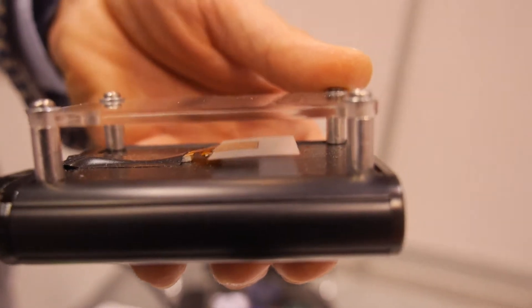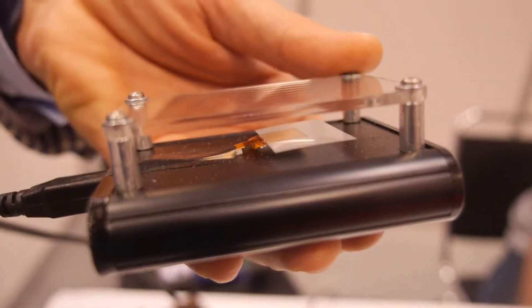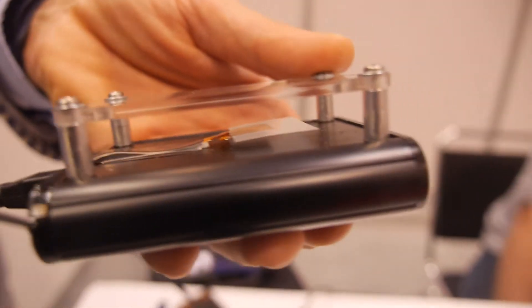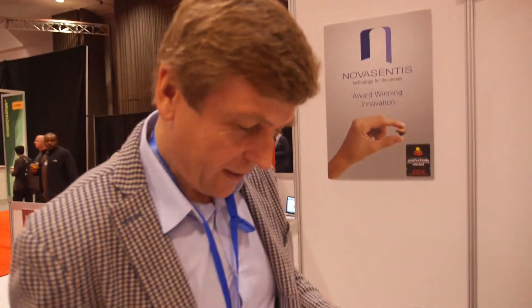We can even vibrate in the audio range, so this can be a speaker and make some sound, which you cannot do with a normal vibrator. The only sound you get from those is something most people find very annoying. So how fast can it vibrate? It can go up to the kilohertz range — thousands per second.